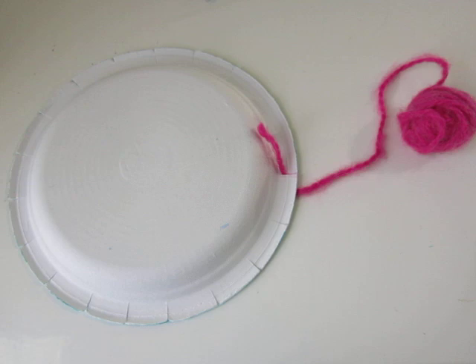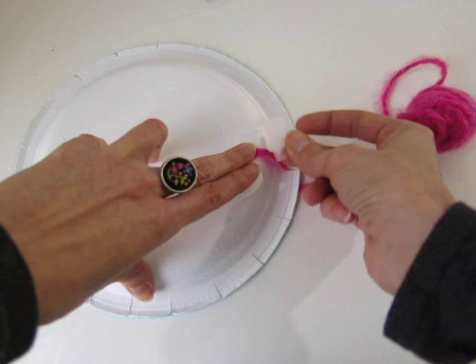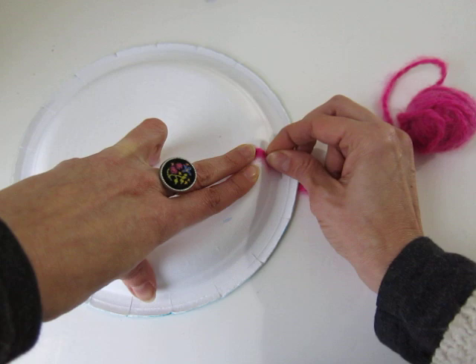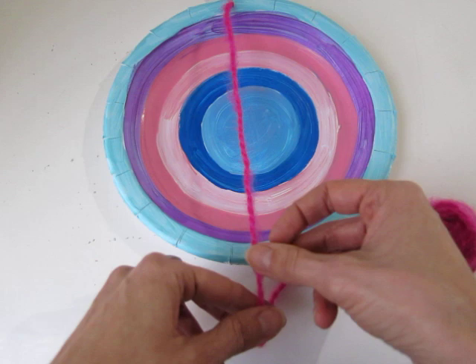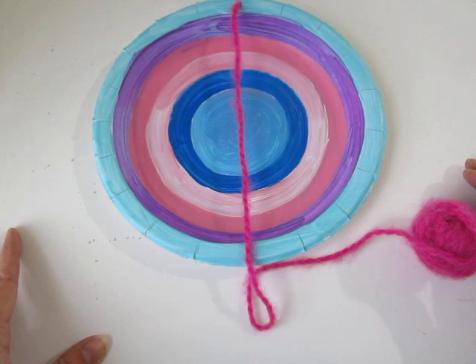I tell them this is the easiest step — don't get used to how easy this is. Once they've got it taped down, their next step is to turn the plate over. Masking tape works way better than scotch tape; I just used what was on hand. Flip your plate over and pull your yarn down so it pretty much divides your plate in half. However, since you did not cut an even number, your notches won't be even on either side, and that's okay.